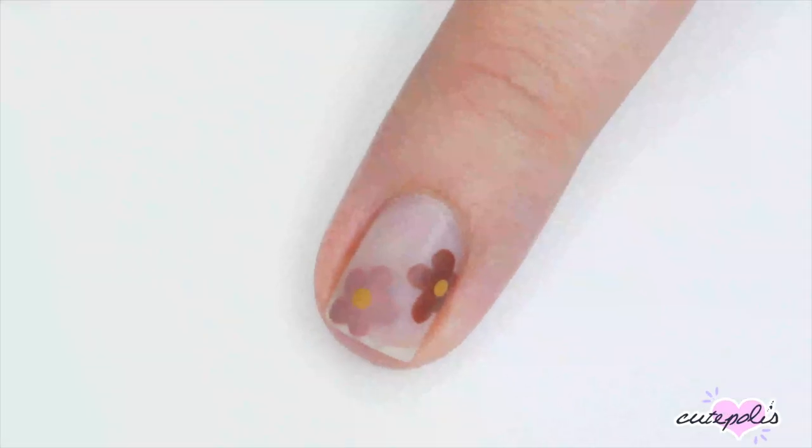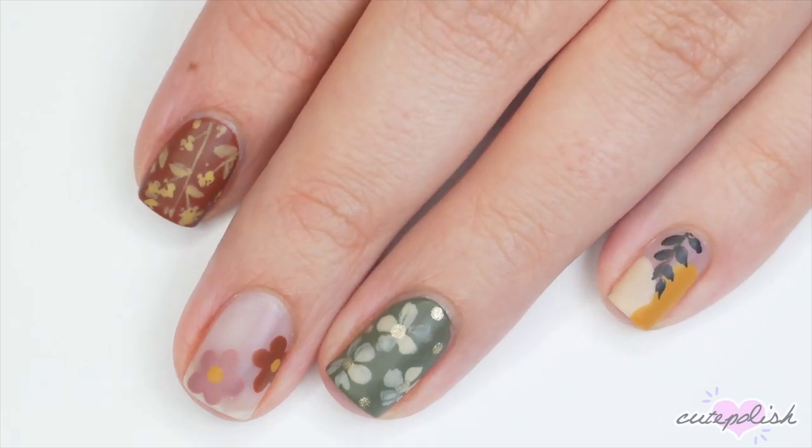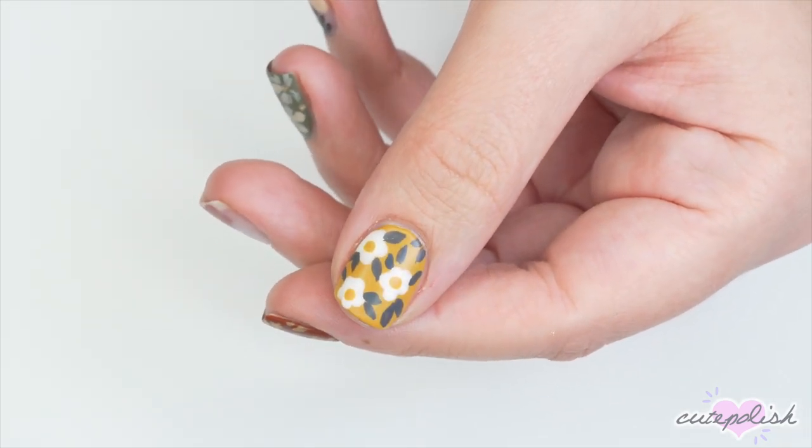Hey, it's Sandy. Welcome back to CutePolish. In today's nail art tutorial, Julie will be showing you how to create five minimalist nail art designs that are perfect for fall. Hey, it's Julie. Now let's jump right on in to the video.